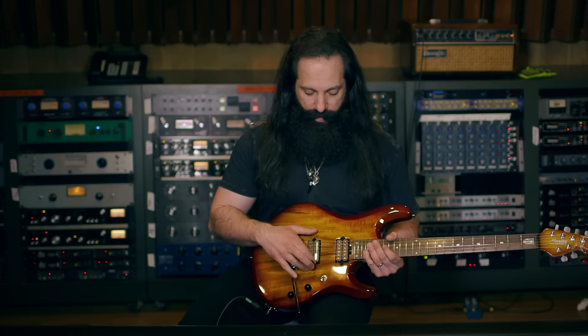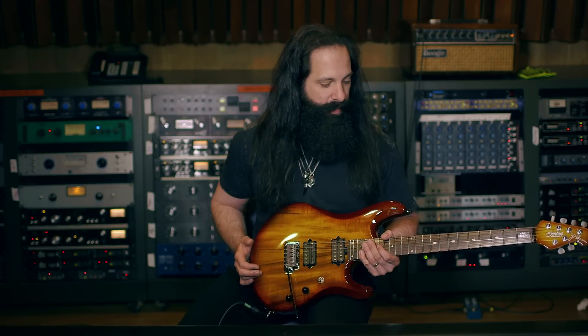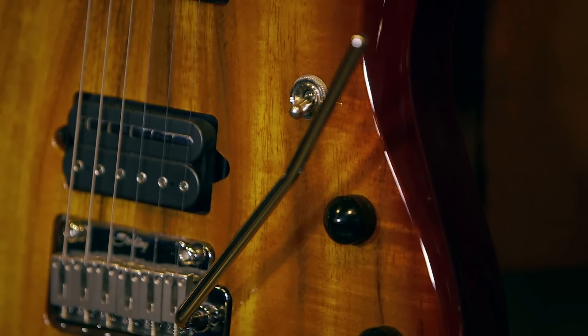It has my signature DiMarzio pickups — the Crunch Lab and the Liquifire — a trem bridge, locking tuners. It's an amazing sounding guitar, feels great, plays great. Check it out.